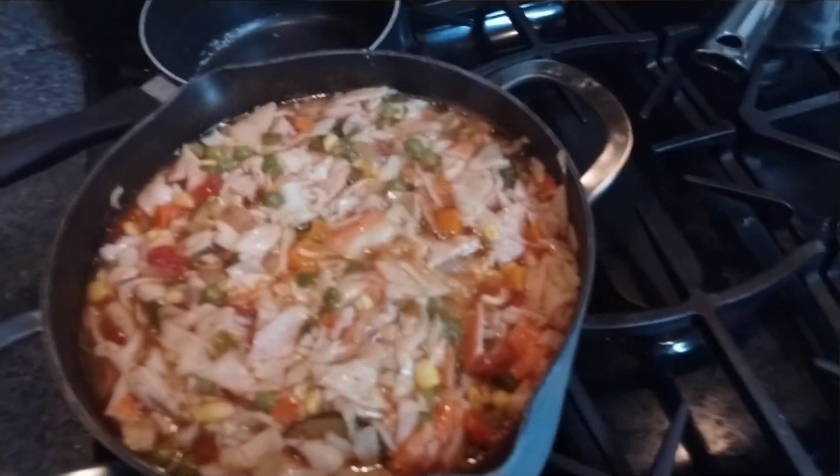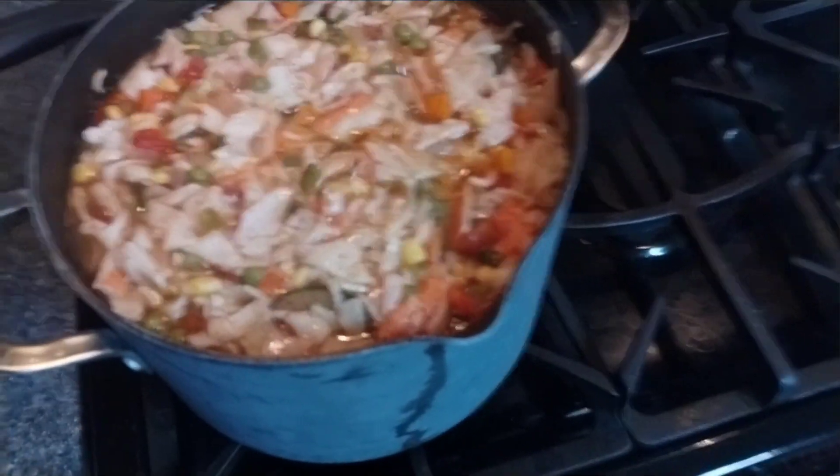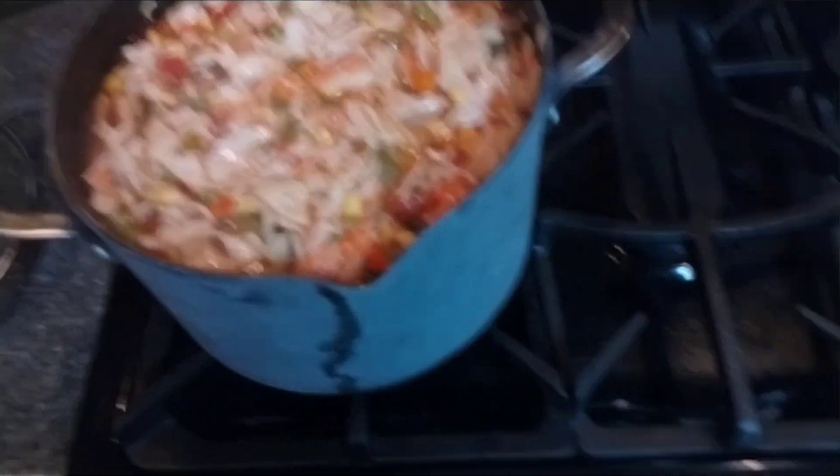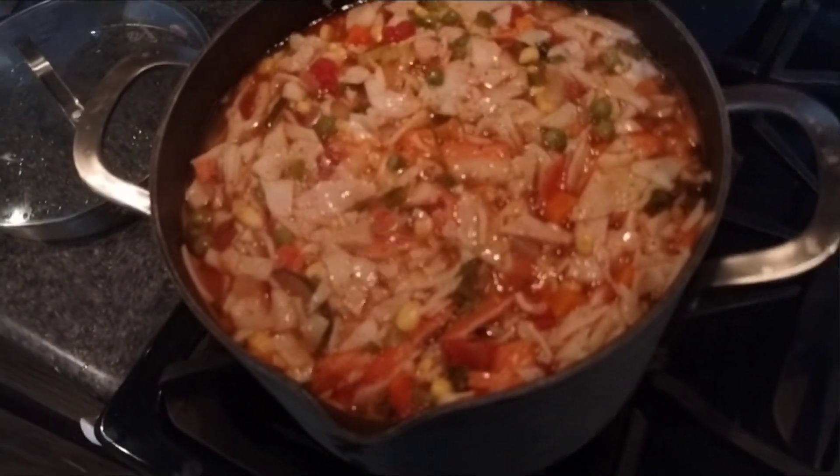Crab soup, frozen mixed vegetables, vegetable broth, diced tomatoes, sliced cucumbers, sliced potatoes, imitation and some real crab meat in there, onions and bell peppers in there as well.